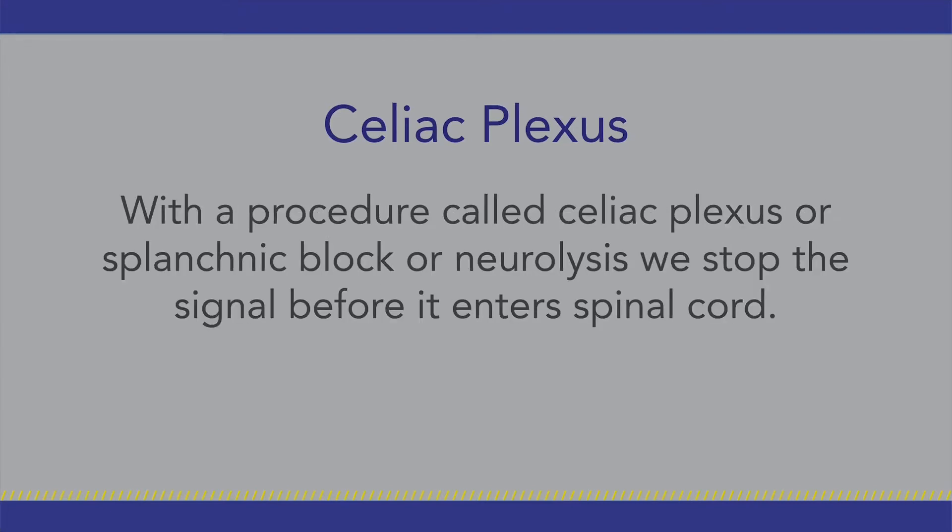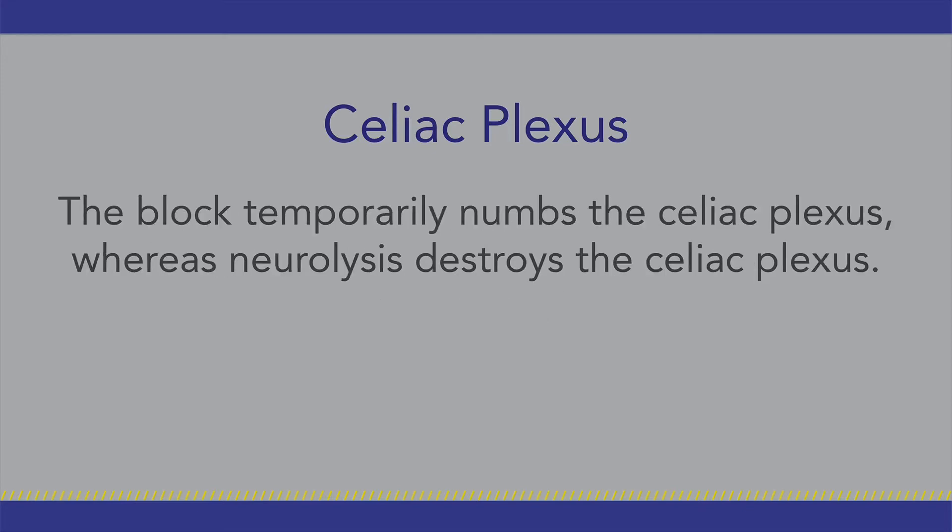With the procedure called celiac plexus or splanchnic block or neurolysis, we stop the signal before it enters the spinal cord. The block temporarily numbs the celiac plexus, whereas neurolysis destroys the celiac plexus.